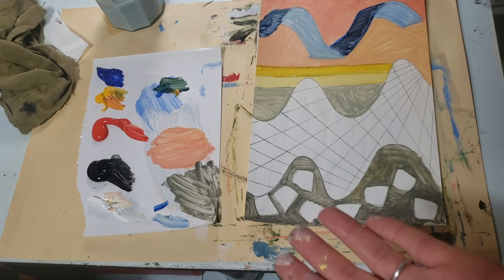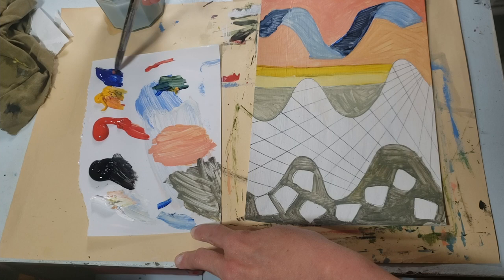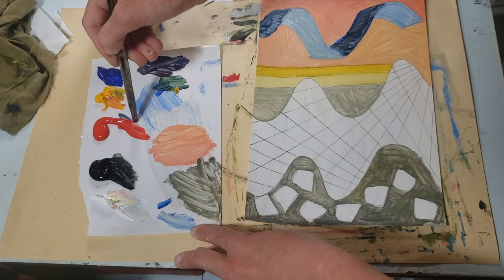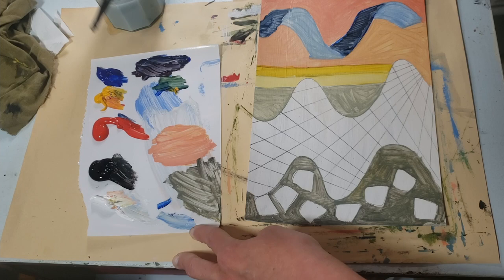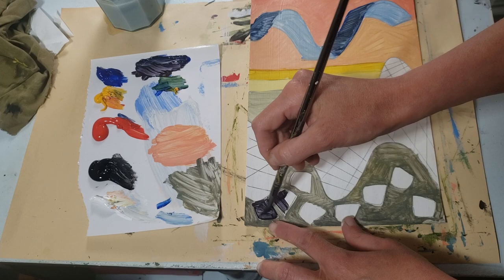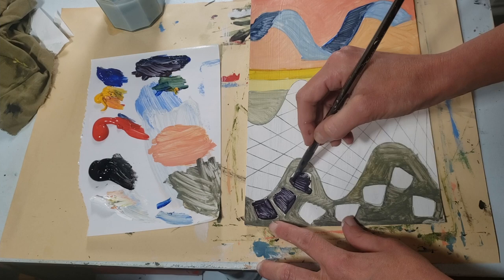I'm going to mix a color — why not purple? I have not used purple yet. A little bit of red, a little bit of blue. Should I make it light or dark? I think I'm going to have it be nice and dark. Make it a little bit more blue, a little bit more red, just to see how these mix together. I'll just fill in my shapes as best I can. Once this dries, I can always go over it again to make it nice and dark, or I can keep it light by doing it once.